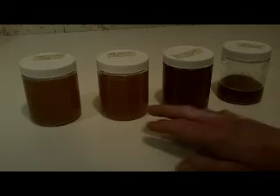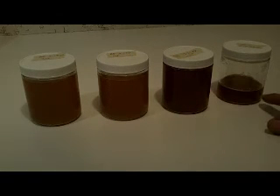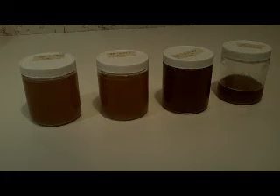Look at the difference in the color on these though. These are lighter and this one has a darker color, closer to what a real maple syrup looks like. This stuff tastes delicious. It's really good — those trees really run real nice.